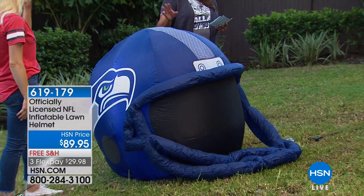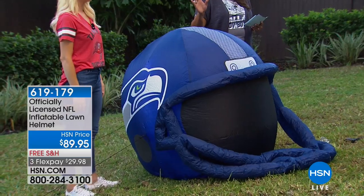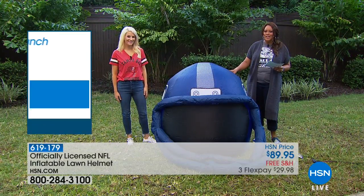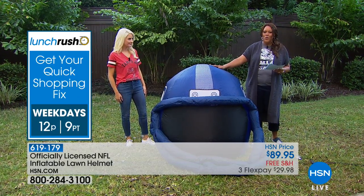You know how a lot of your neighbors will put out their Halloween stuff? I would right now put out that the football season is here — we're getting ready to get started. Put this out in your yard. This is the Seattle Seahawks inflatable helmet, by the way.